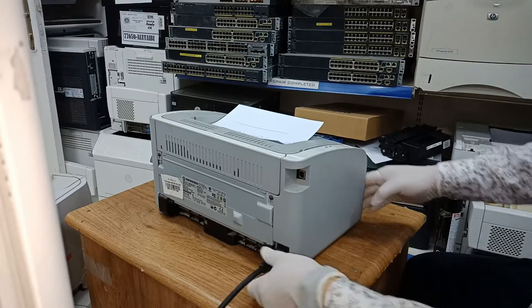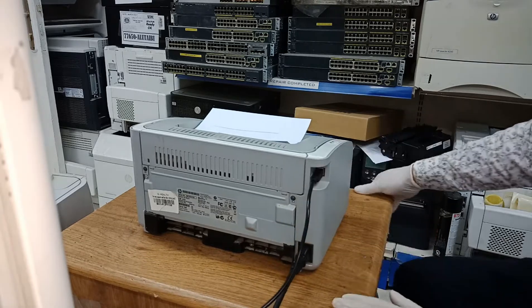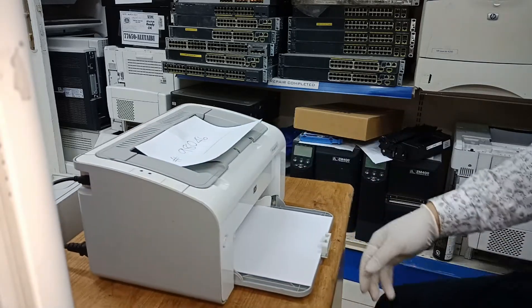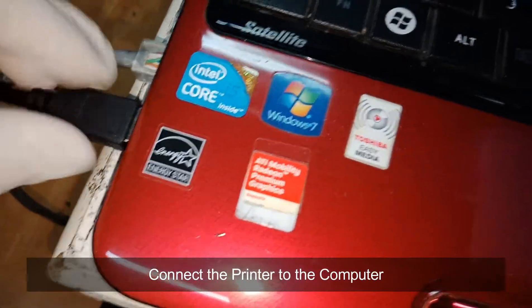Connect the power AC cord and the USB cable. Power on the printer. Connect the printer to the computer.